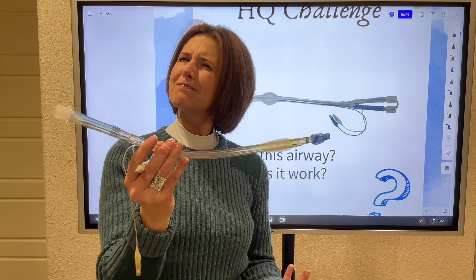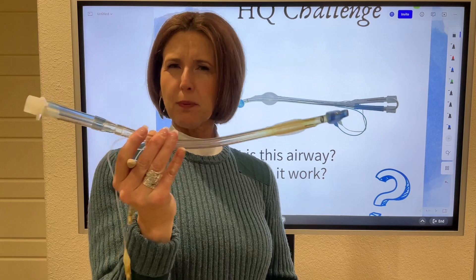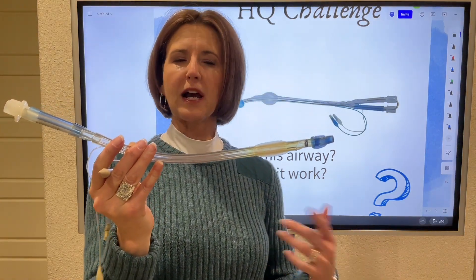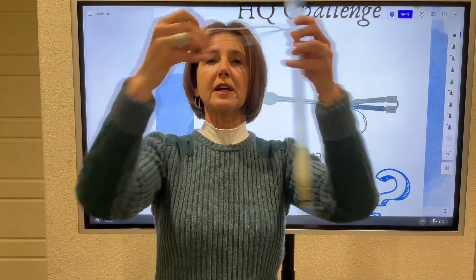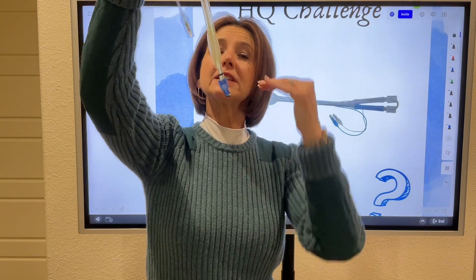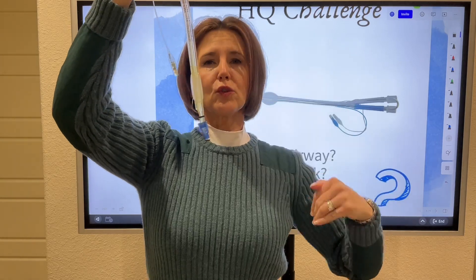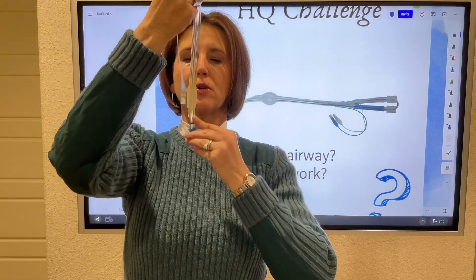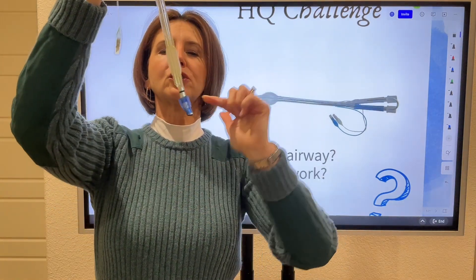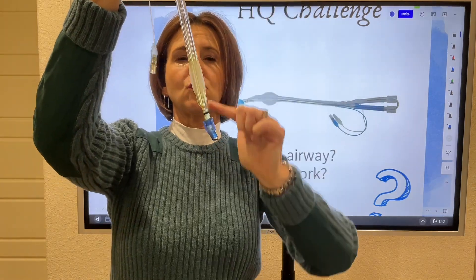Are you going to see it that often? Probably not. Maybe this is area dependent, but here in the Dallas-Fort Worth area we don't see it a lot. It's probably used more in the operating room for certain types of surgeries. What we have here is basically two tubes stuck together, and the person is intubated with this tube and the long tube goes down into one of the main stem bronchus.